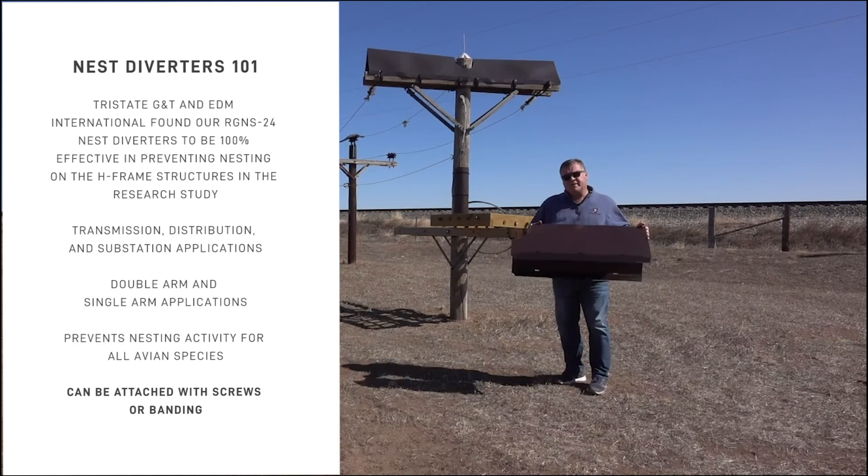If you'd like more information on this product or any of our other products, please visit us at powerlinesentry.com. Thank you.